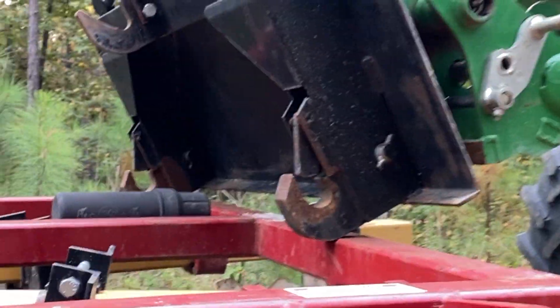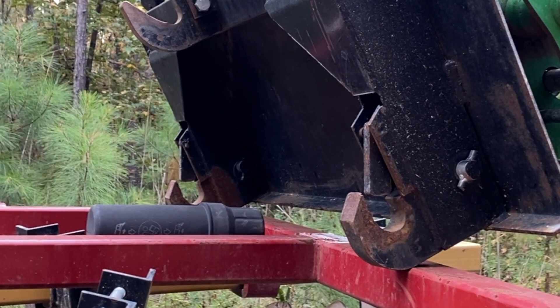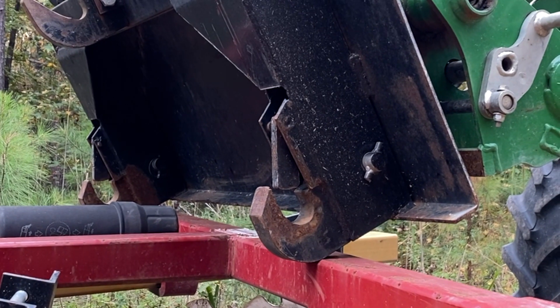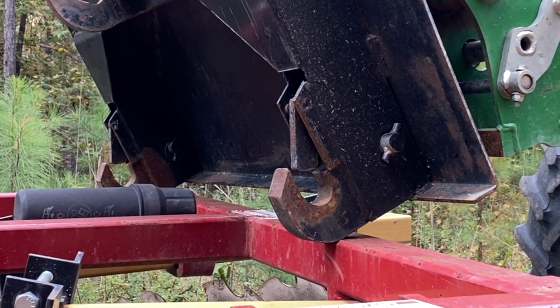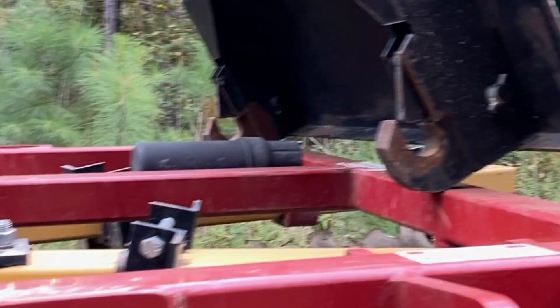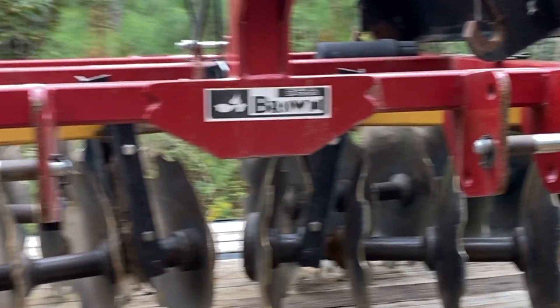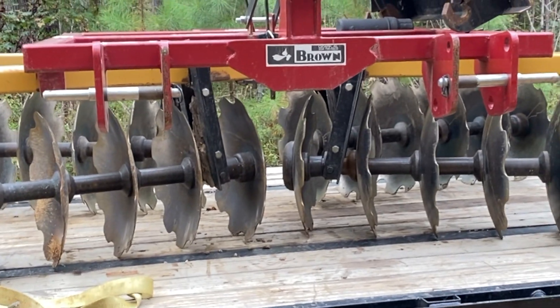What we got here on the loader, as you can see, is that attachment right there is what people have been asking about. On some videos and pictures, I've had the cedar sitting on it, hooked on that. And then, of course, this disc has been on there, and the cultivator packer. The disc is on the trailer right now at the front, so I got it unstrapped before I unload it.